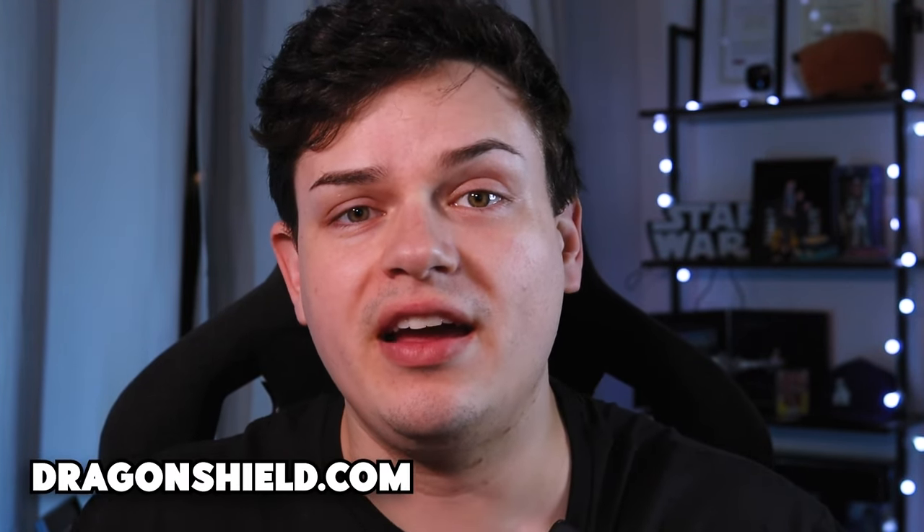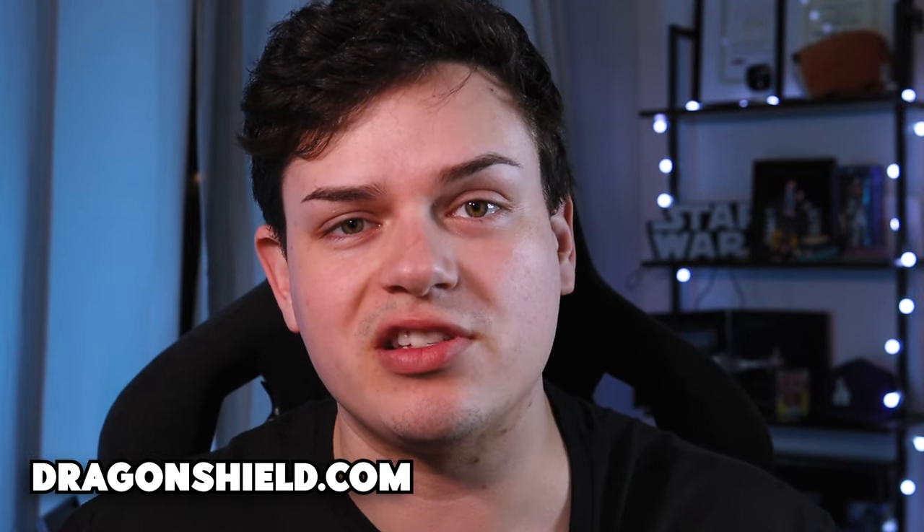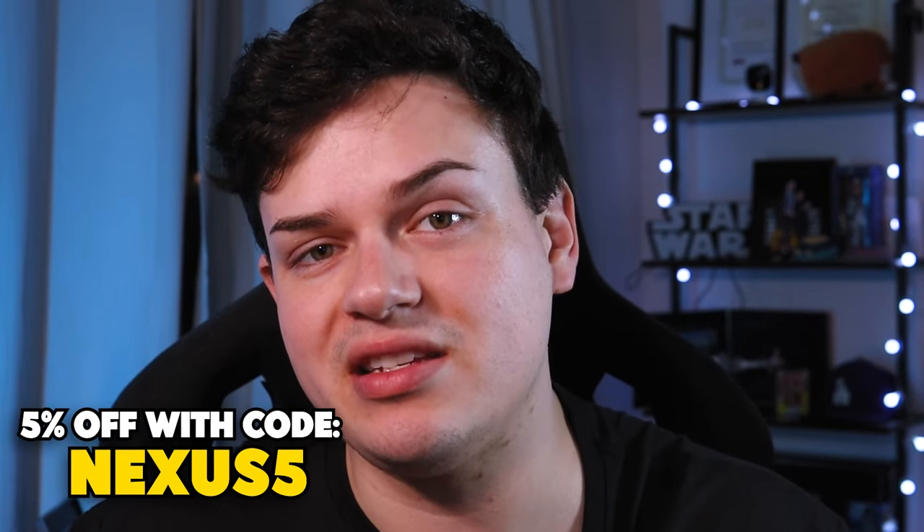Be sure to check out Dragon Shield online and pick up some stuff — deck boxes, binders, sleeves — whatever you guys need for your Vanguard supplies. You can also get a 5% discount when you use code Nexus5. Thank you to Dragon Shield for sponsoring this video, and let's jump right into it.